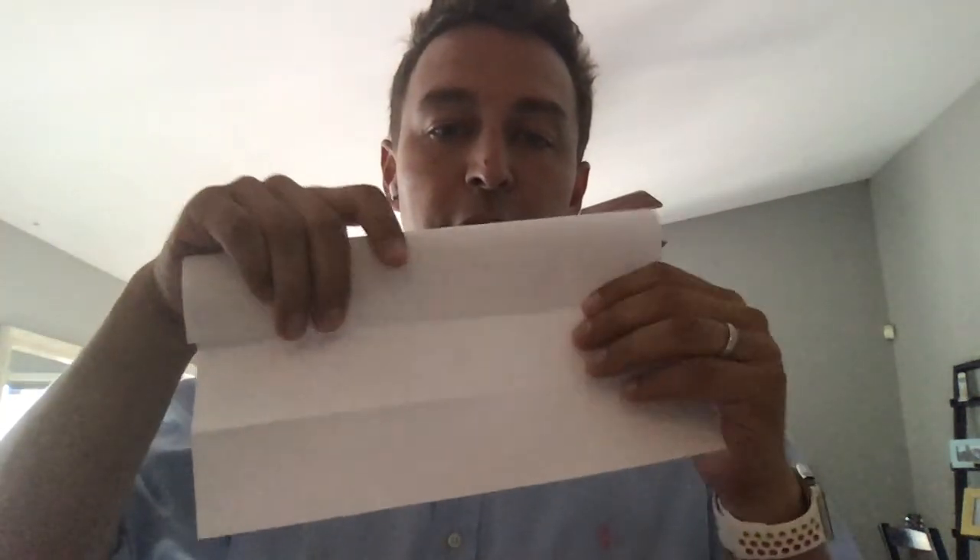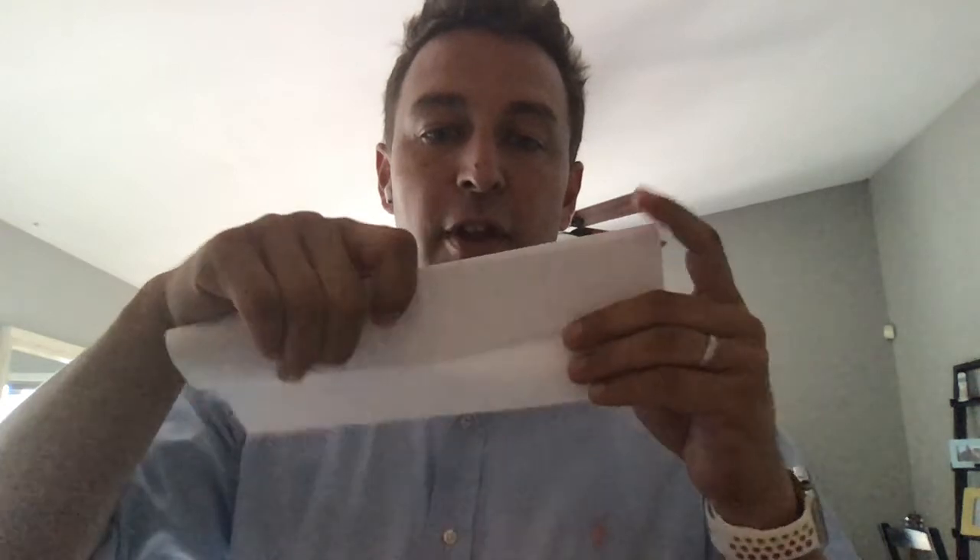The one thing you can't do is go like this — you can't be like, there's one fold, there's two folds, there's three folds. Those aren't true folds in half.